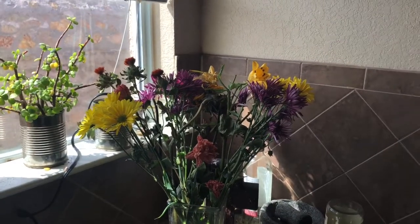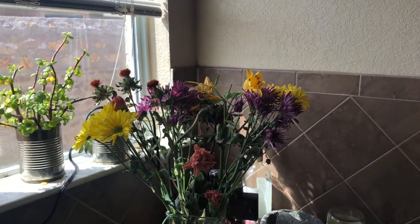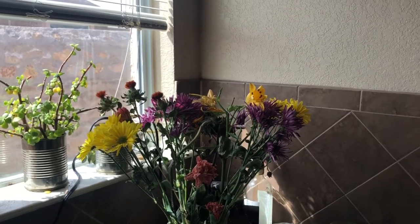Hey everybody, welcome back to my channel. I have a non-face-mask related video today. So today I thought I'd bring a video I've been thinking of doing for a while, and this is how to dry your gifted flowers.